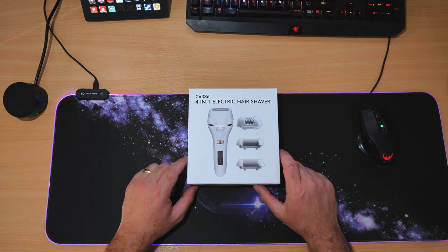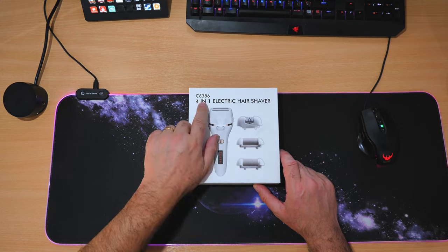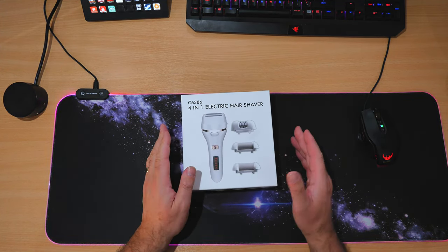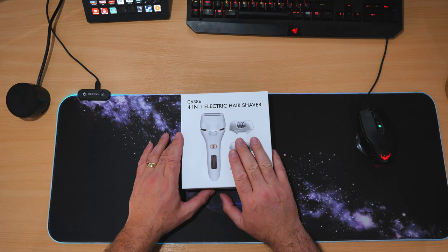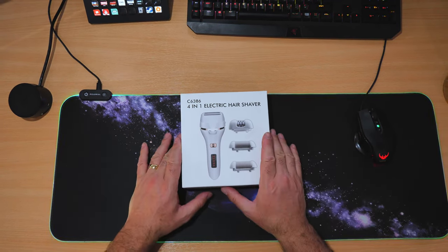This is a 4-in-1 electric hair shaver, the C6386. It costs around about £24 to buy and as always I will stick a link in the video description so you can go and check it out. I bought this for my wife, so it's a lady shaver or pedicure depending on how you want to word it.